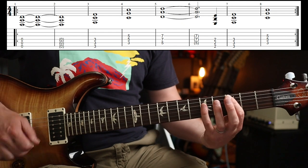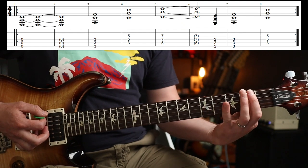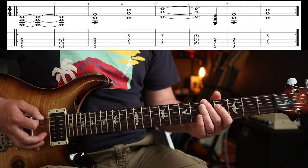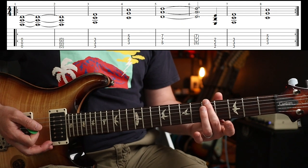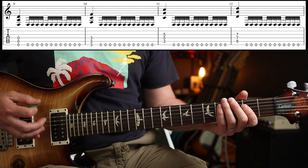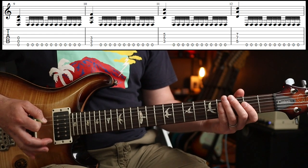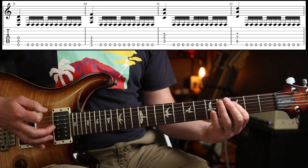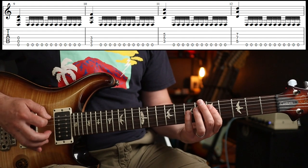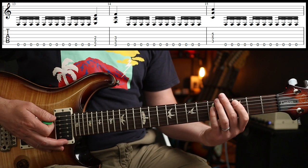Then you go to a C, which is 3rd fret on the A. Up to the D. Then 2-3. C. Then you go to basically the 5th fret on the low string. The other guitar part is playing exactly the same chords, but in between he's just playing palm muting, 16th notes.